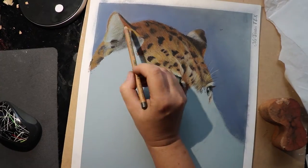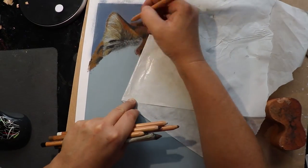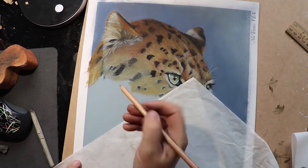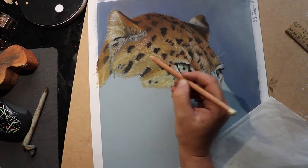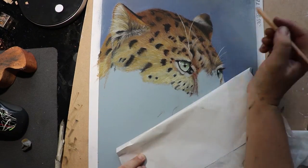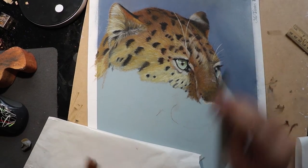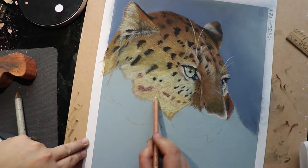I'm using the Canson Mi Tientes paper — I think it's called Mi Tientes Touch in other countries — it's a sanded paper that takes the pastel really well and you can build up lots and lots of layers on it. I did have a bit of a bad experience with this paper once where I got too excited blending with my fingers over a large piece and accidentally sanded the tips of my fingers down, which I really don't recommend. That's why you can see me being a little bit overly cautious and only using a blending stump at first. That little orange brick you can see in the picture is actually a little terracotta pot stand, which I was using to clean off the edge of the blending stump as I went — worked really well.